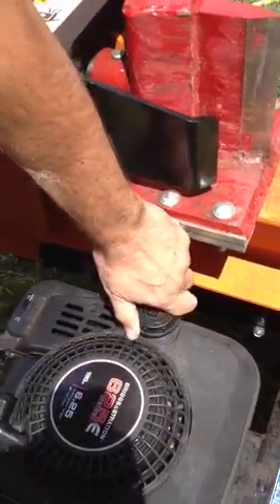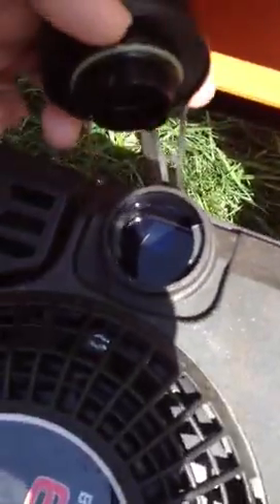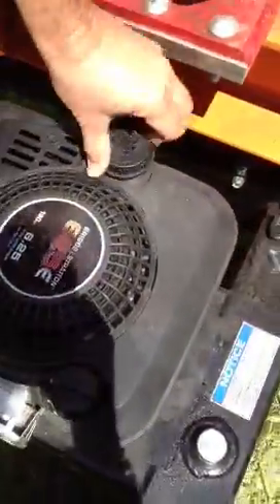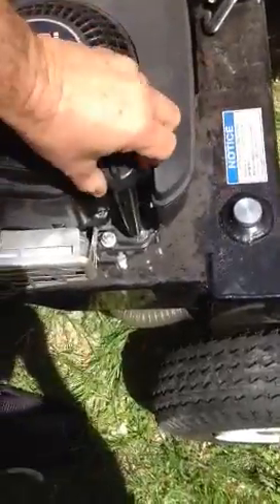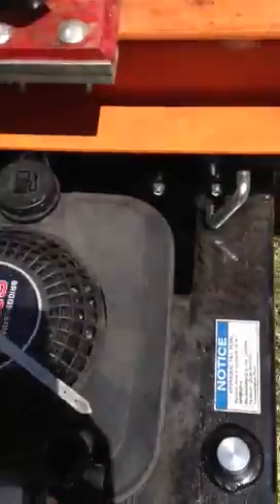This is attempting to start the Brave Log Splitter SR-22. There's clean, fresh gas in the tank, as you can see. I'm going to check the oil — make sure we have oil in here. You can see that there's oil at least up to the mark, so we have oil.